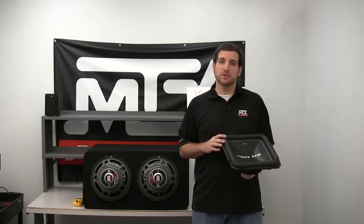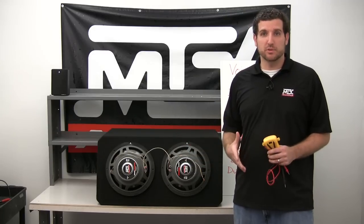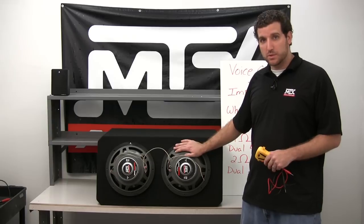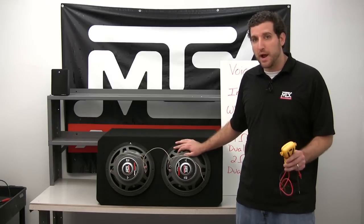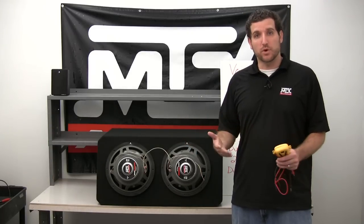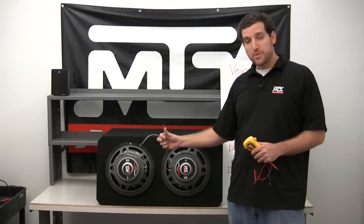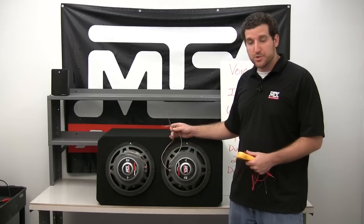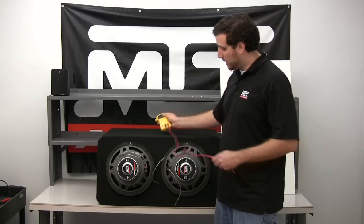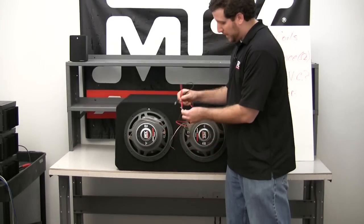So let's start with single voice coil subwoofers. In this case we have a single 4 ohm voice coil subwoofer rated at 250 watts RMS. Our amplifier is 250 watts at 4 ohms, so you would connect this simply with speaker wire directly to the terminal cup of your enclosure or directly to your amplifier. I have a multimeter here — you can get a cheap one at any discount store — and I'm going to verify that we're getting a 4 ohm signal.